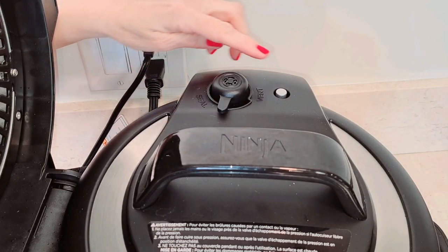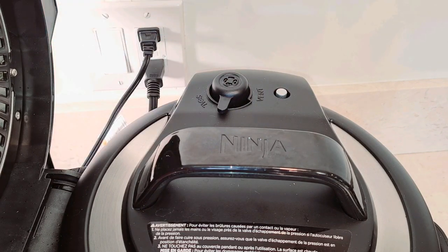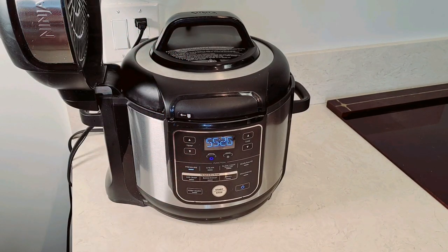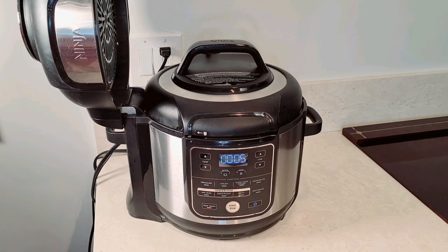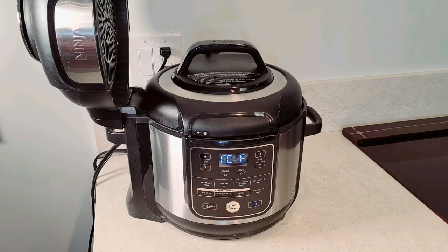It has come up to pressure and this little button has jumped up — that means it's completely up to pressure. When it's completely up to pressure, now it starts to count down, so it's cooking. Almost finished — one hour mark and it's done. Now what's going to start happening is it counts upward and goes to keep warm, which means the pressure is starting to go down. They advise you to wait five minutes for the pressure to go down before you vent. We're going to vent it from the back, so we're going to wait five minutes.